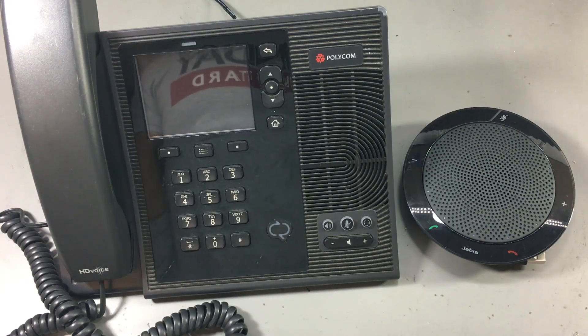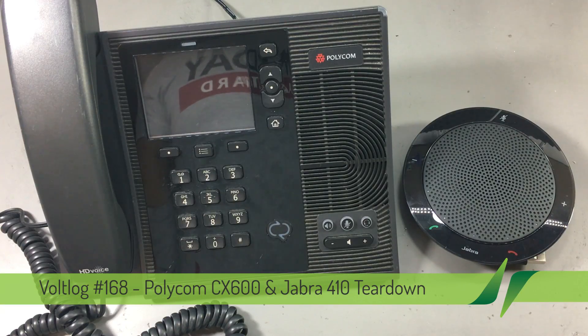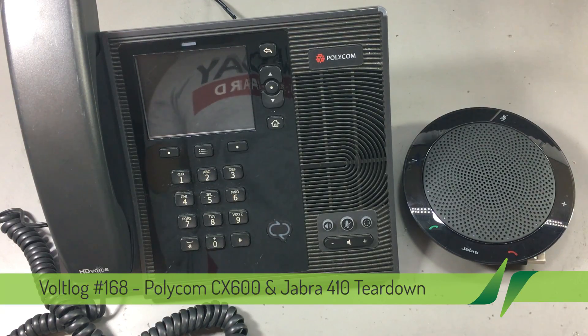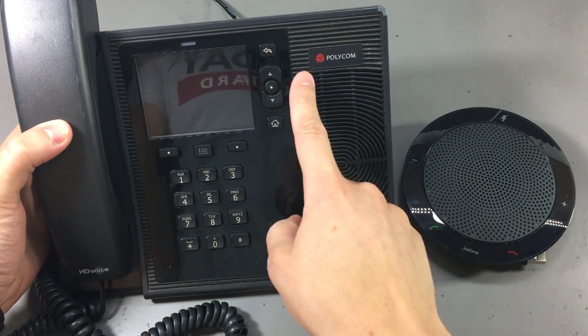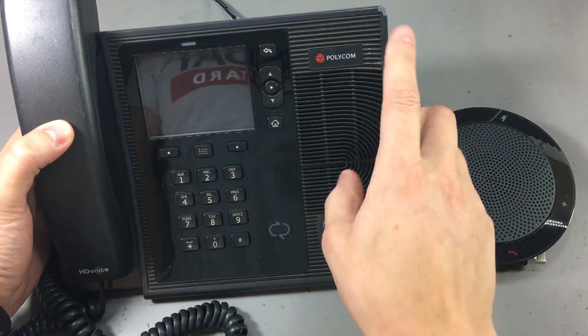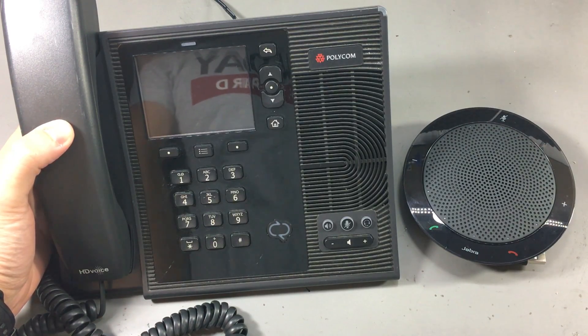Welcome to a new video, today we're doing a teardown. I can't even remember the last time I did a teardown, so I'm pretty excited to do this one. The item in question is this Polycom CX600 IP phone, and it was donated by a viewer of the channel, so thank you for that.